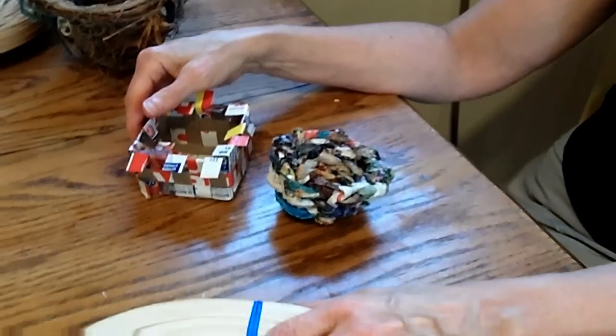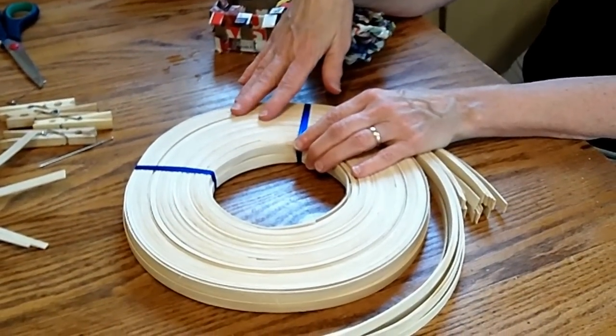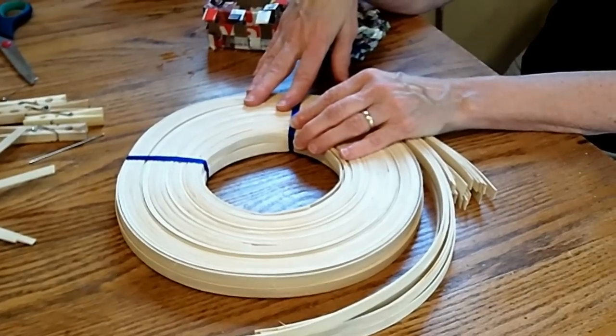Some craft stores will sell you a kit with some flat reed and round reed to make a small basket. It's expensive but it's a good way to start out.